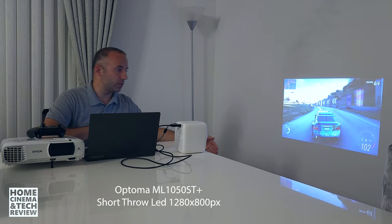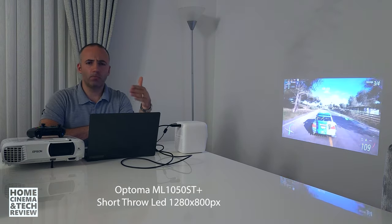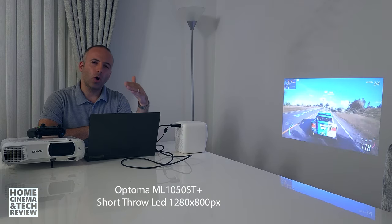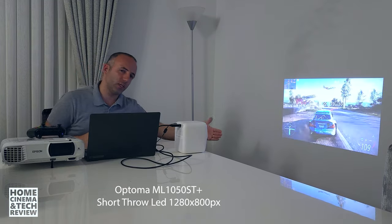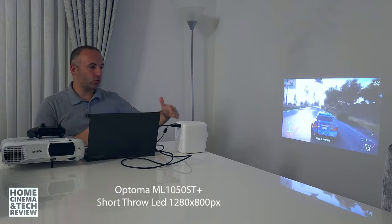You can use shorter throw projectors to create a similar image in half the distance. Optoma, for example, has some short throw LED projectors where you can get away with 50 or 60 centimeters from the wall. You'll pay higher prices compared to OneBoo, but you'll get a bright picture with the distance of a table — perfect for a small teenage room with one bed, wardrobe, and a small desk.